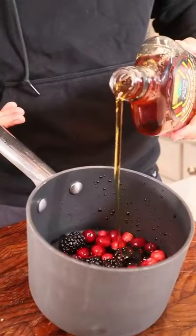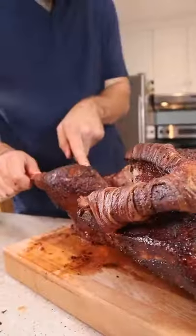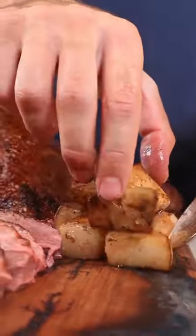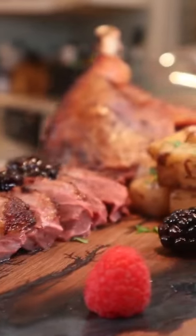A simple tart, but also sweet glaze. Pull when the thighs hit 175 internal, carve, and assemble. This is a holiday feast, taking any wild game to the next level.